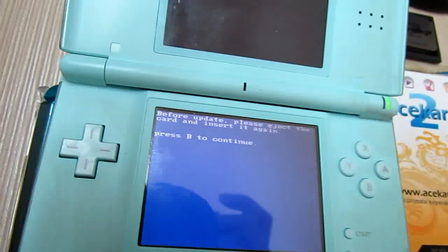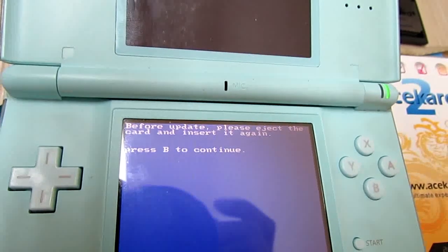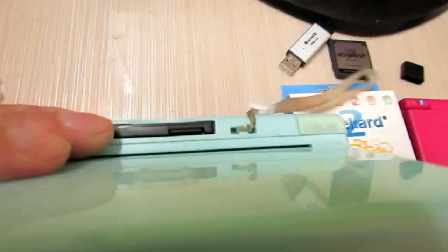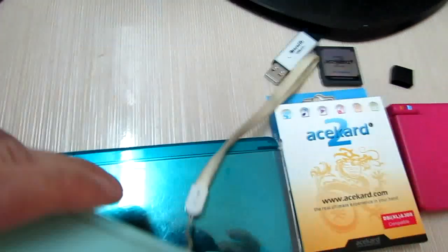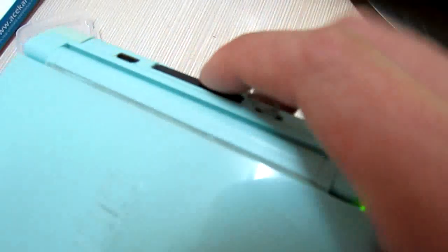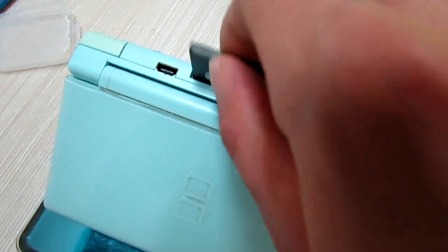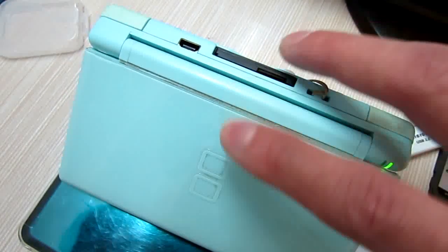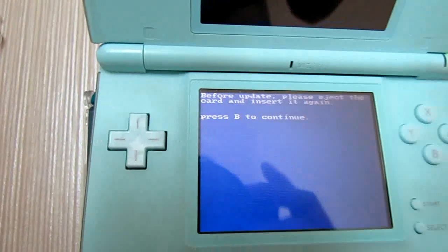As instructed, we need to eject the AK2i card and insert again so it can update. Check and insert again, then press B.